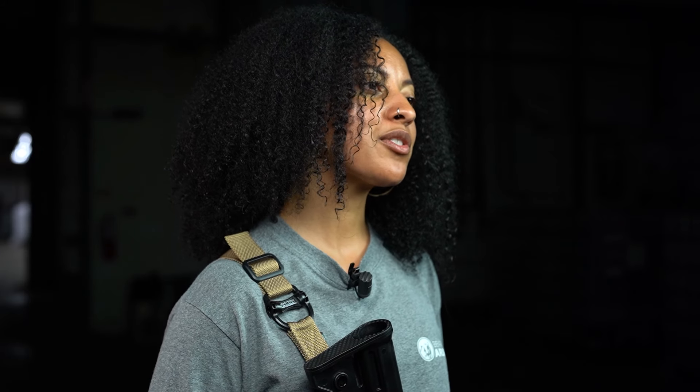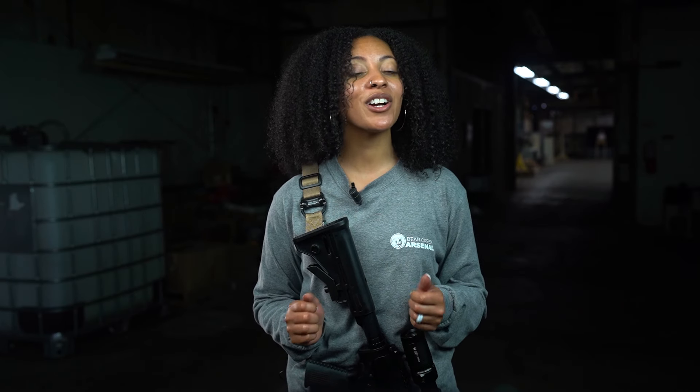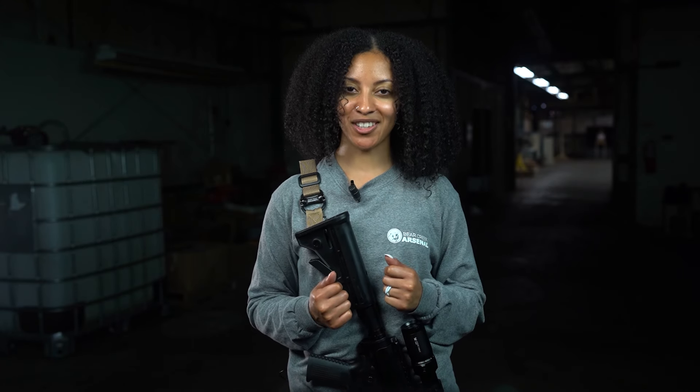You'll typically find ammo ranging from $2 to $4 a round, so don't be too trigger happy. Uppers, pistols, and rifles aren't cheap either because only a few companies produce the caliber. But a few months ago Bear Creek Arsenal started offering 8.6 Blackout and did what we always do — offer a high quality product at the best possible price. You can pick up a rifle or pistol for under $800 and a complete upper for less than $400. If you already own an AR-10 lower, just buy the upper and you can experience this great caliber for yourself.